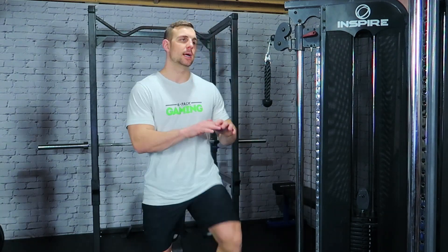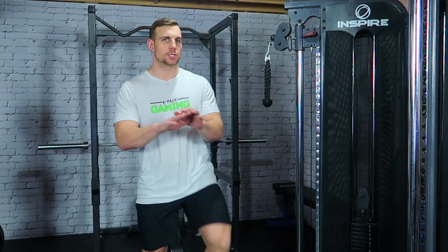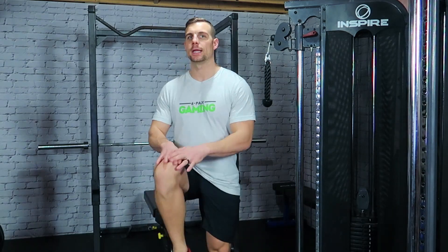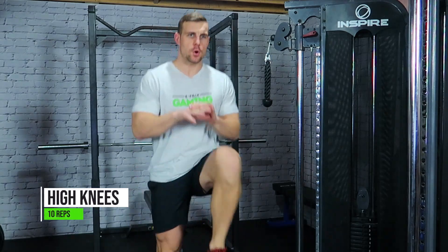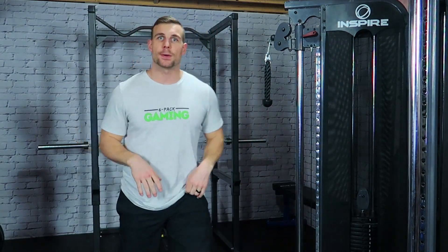We're going to get the blood pumping, get the heart rate elevated. I like to just start this with walking, and then after a little bit we're going to do 10 really hard explosive reps on each side. After you feel like your hips are kind of warmed up a bit and you're feeling good, let's kick it up and let's get 10. 1, 2, 3, 4, 5, 6, 7, 8, 9, 10. You should be breaking a sweat now.